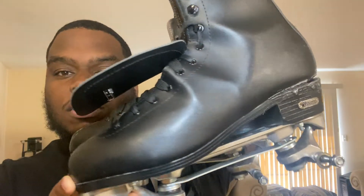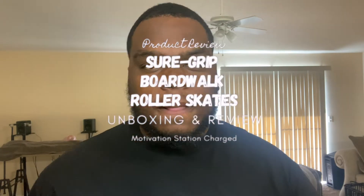Everybody say goodbye to the Chicago bootleg skates because they are gone — it is now time for an upgrade. What's going on YouTube, it's the Motivator once again. This video is going to be slightly different. If you're new, welcome to my channel. I'm a DJ, motivational speaker, skate enthusiast, teacher, and travel enthusiast — just an all-around cool guy who likes to have fun, explore, and do different things.